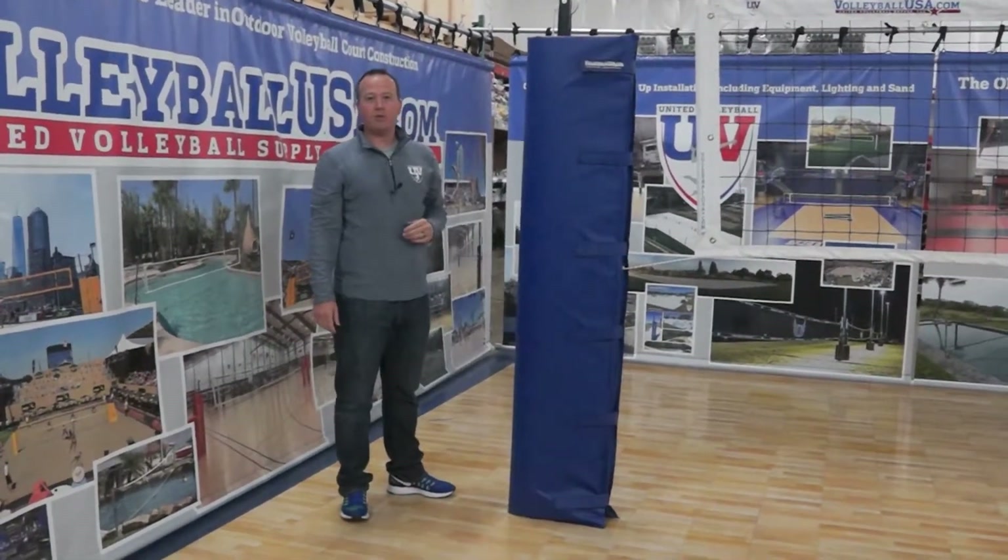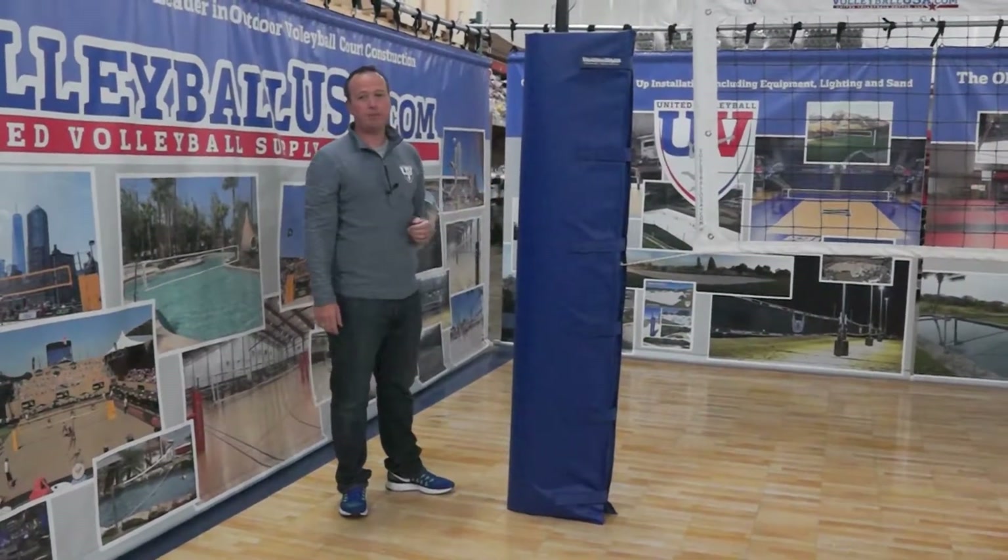This is Michael Williams, United Volleyball Supply, VolleyballUSA, and our Economy Standard Pad. Thank you.